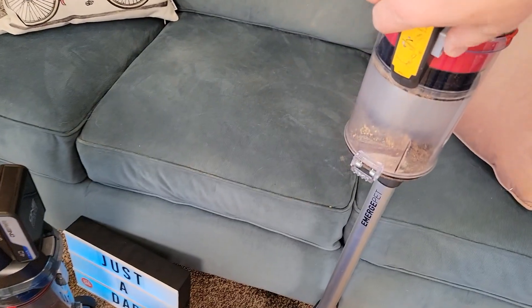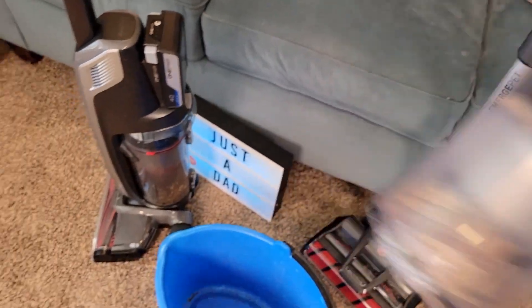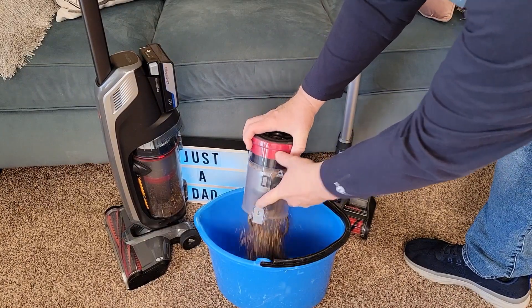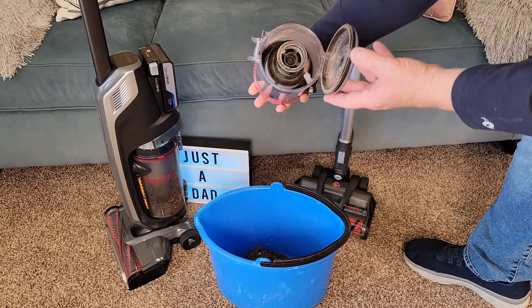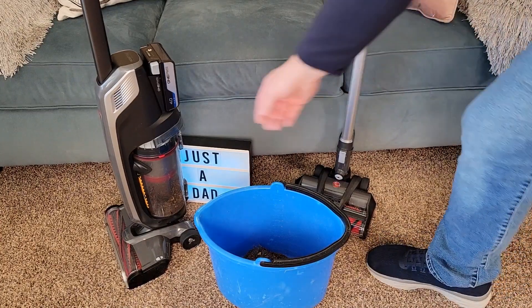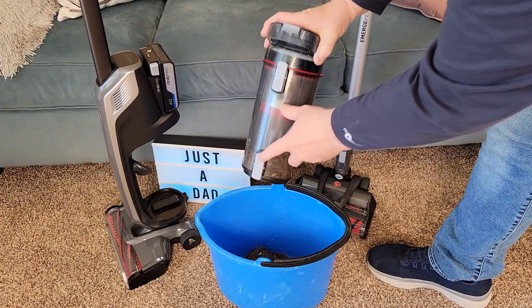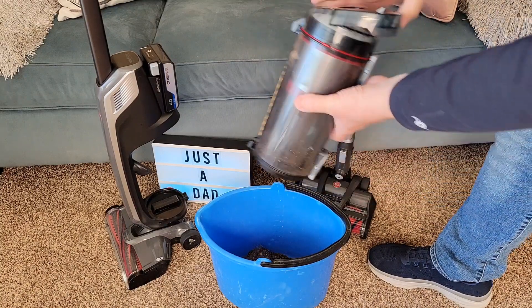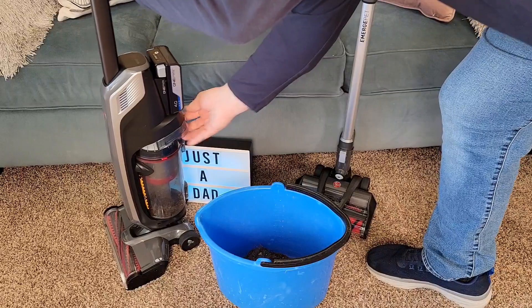Let's clean the bin out of each one. On the Emerge you've got to take the bin over to the trash can and dump it — everything comes out pretty good, then put it back on. Over here on the Evolve we're going to take this off, take it over to the trash can, pull the lever and everything comes out very nice. Close it, put it back, and click it.